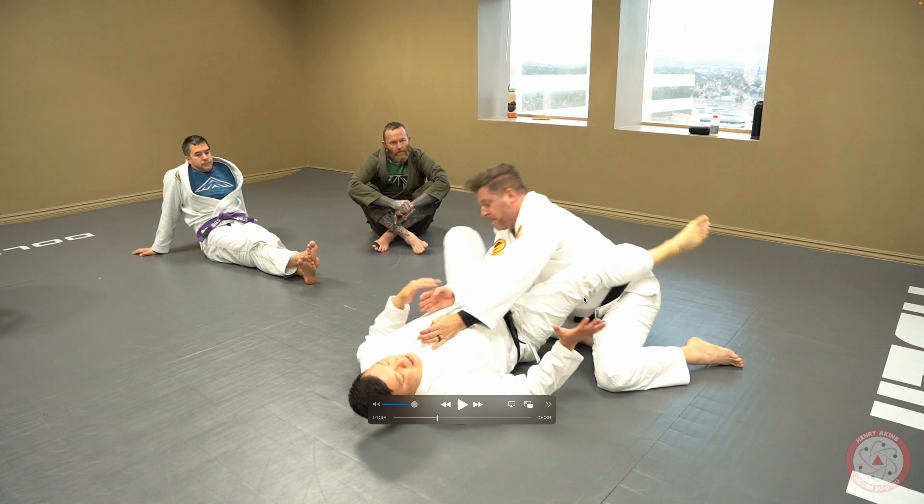And he's 220 pounds. So anyways guys, I hope you liked that detail about how to keep their weight off of you so that when you go for the arm lock, you don't get stacked.